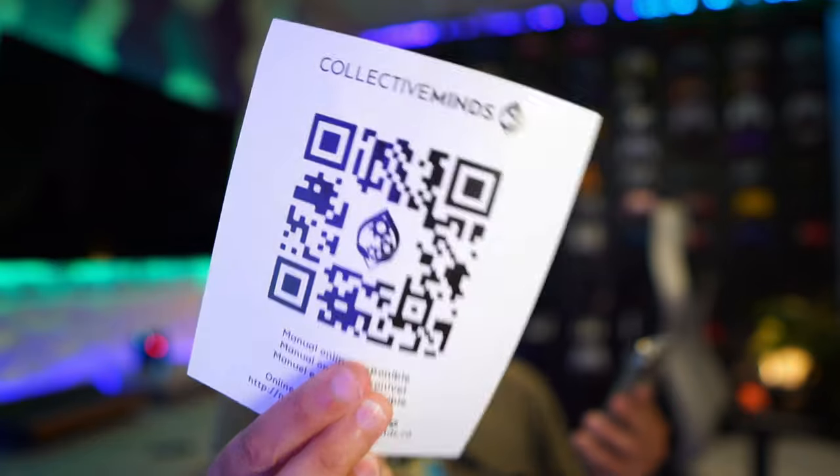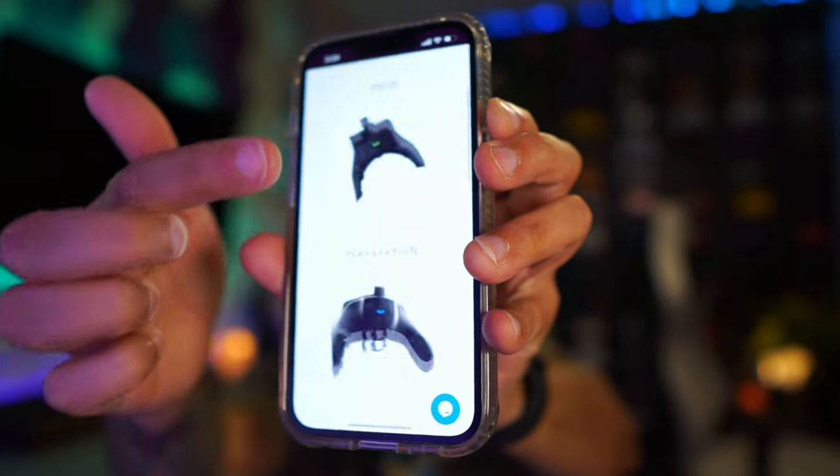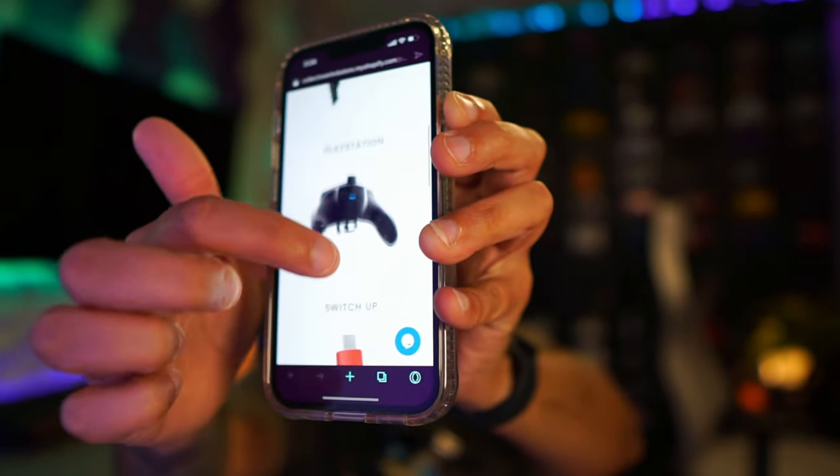This is just simply lazy: when you scan this QR code, which is supposed to take you directly to an instruction manual, it takes you to all the manuals for all of their products. And guess what? They've been making strike packs for a long time, so you've got to go find your specific product. Can't you just have a specific QR code for the specific model?